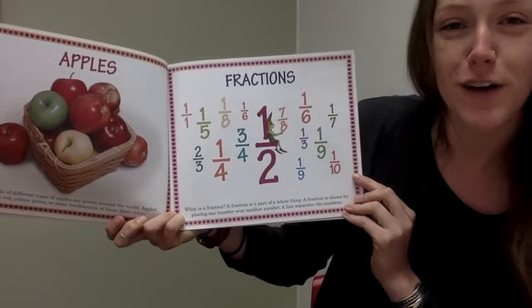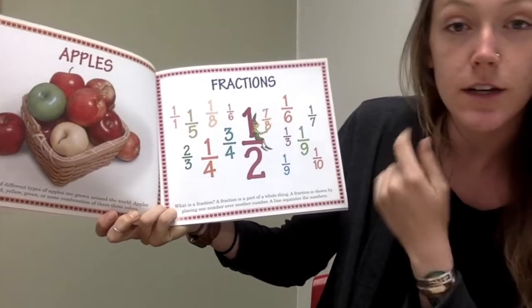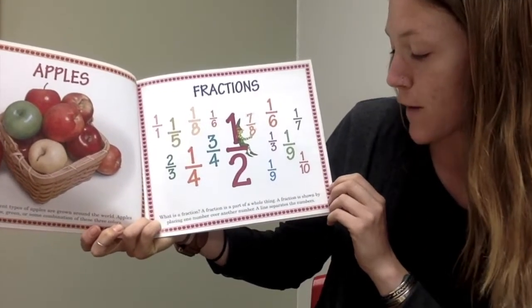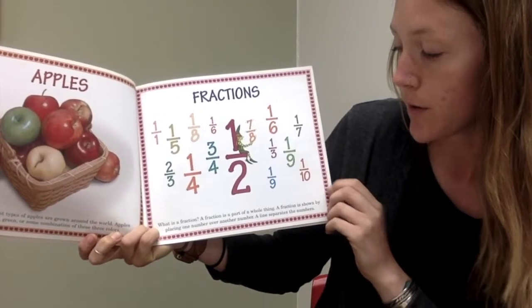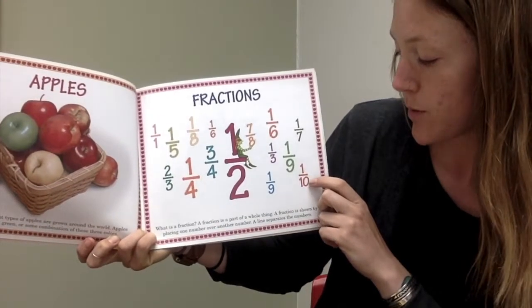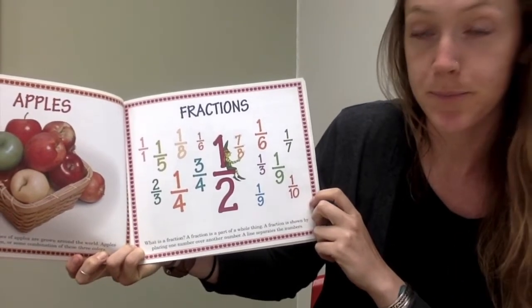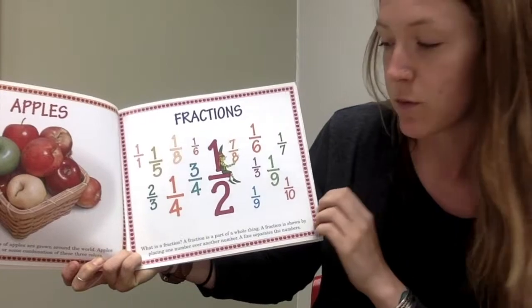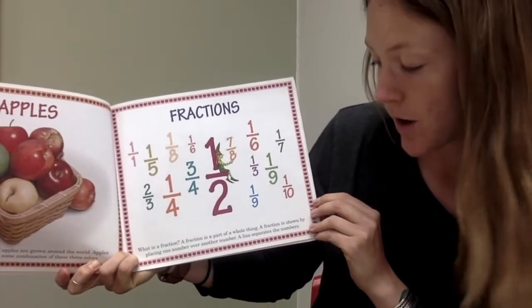What is a fraction? A fraction is a part of a whole thing. A fraction is shown by placing one number over another number. A line separates the numbers. Remember, Math Wizards, that a fraction is a part of a whole thing.